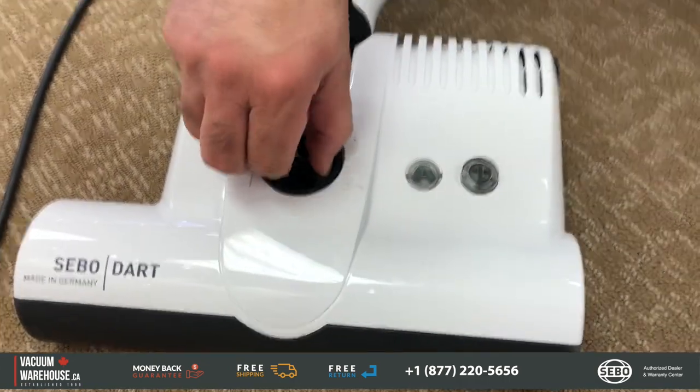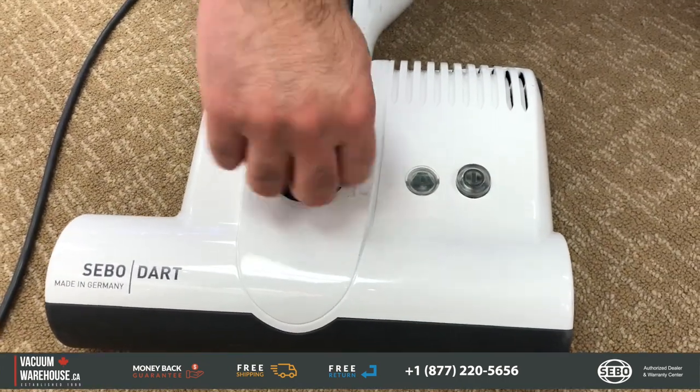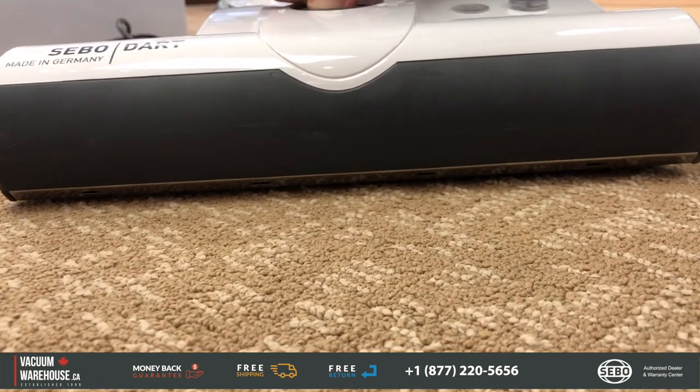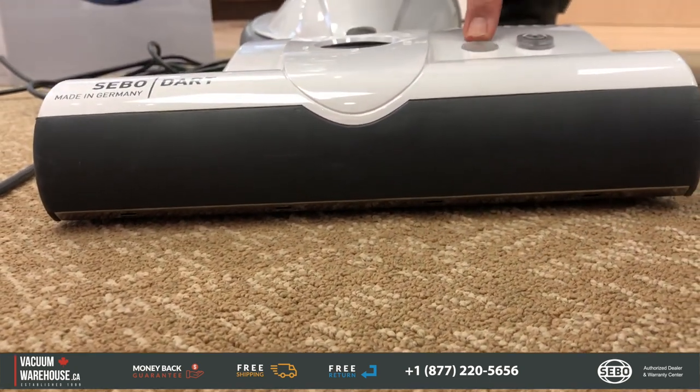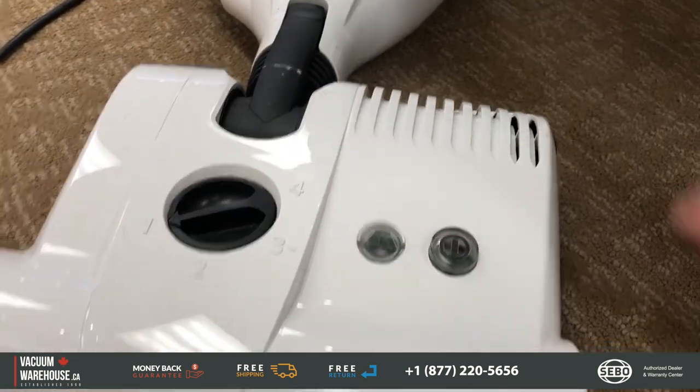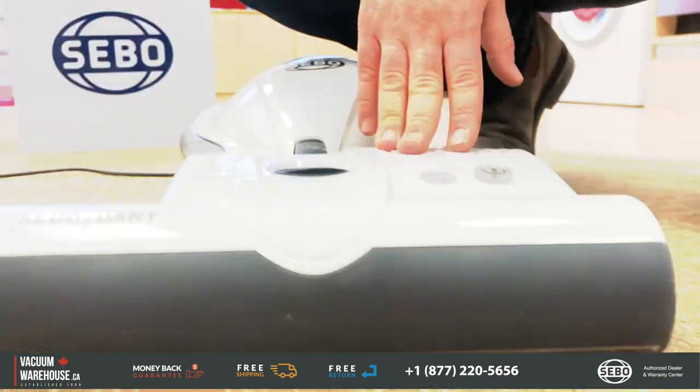The powerhead has four adjustable height settings, so you can determine how far or how close to the carpet pile it runs. If you're on the wrong setting, an alert light will go red to let you know — it tells you to turn the setting up or down until you're at the right height.